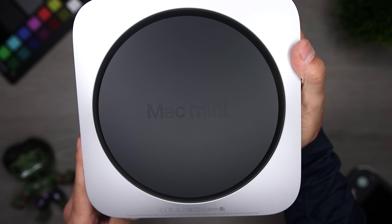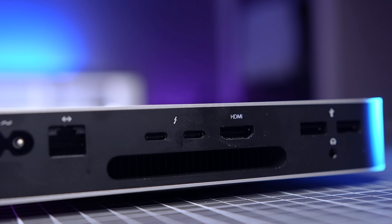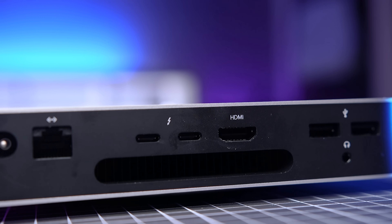Before we get to the actual configuration, let's talk about who the M1 Mac mini is designed for, because maybe it's not a good fit for you in concept. It doesn't really look like any desktop that I've ever used. It's super compact — it's 7.7 by 7.7 inches, which is like 19.7 by 19.7 centimeters. And as far as the height, we're only looking at about 1.4 inches or 3.6 centimeters.